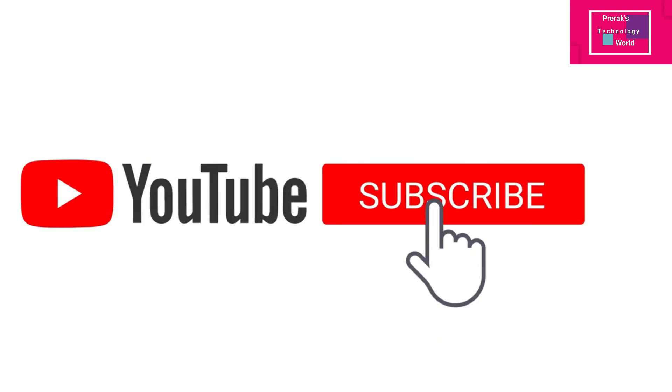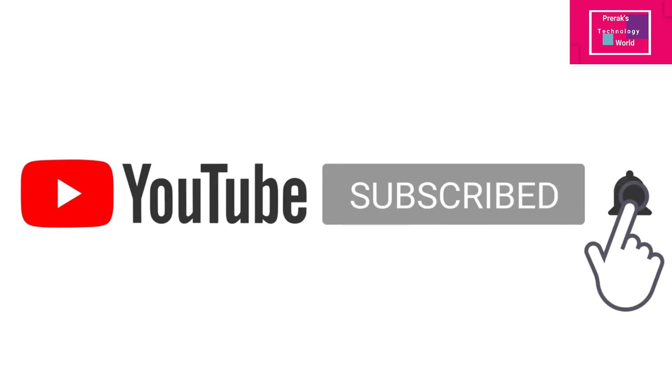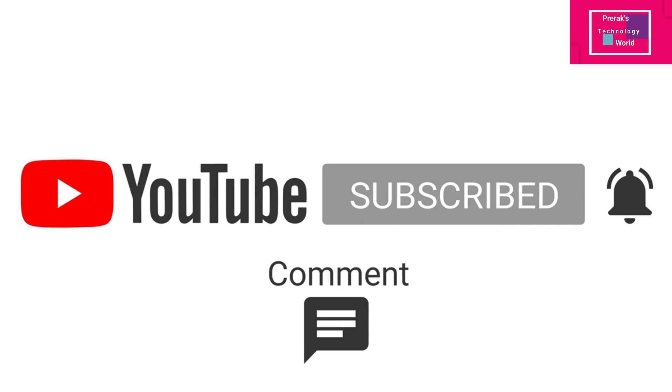Currently it is not available in India, so whether 10,000 rupees is practical, I don't know. What are your thoughts on this device? Would you like to use it if it becomes available in the Indian market? Give me your thoughts in the comment section. If you like such technology updates, subscribe to my channel as I regularly post such technical content, and if you liked this video, please share it with your friends and family.